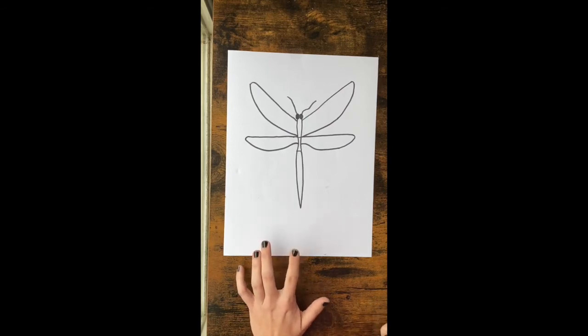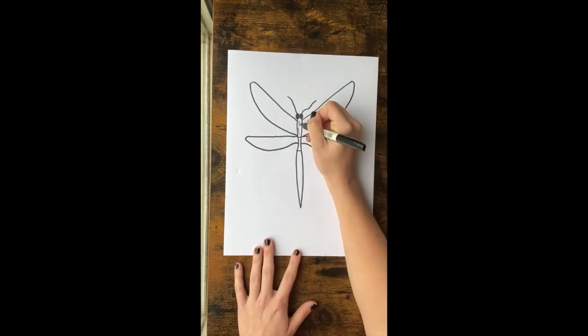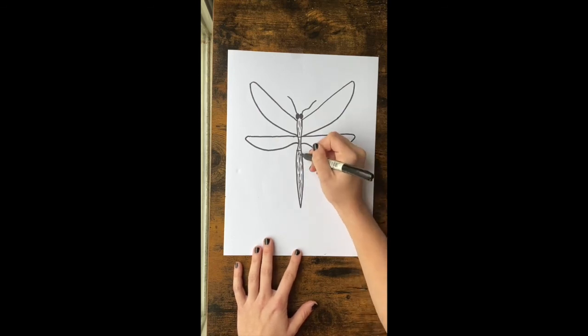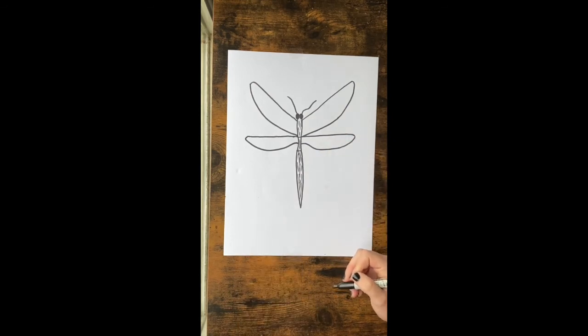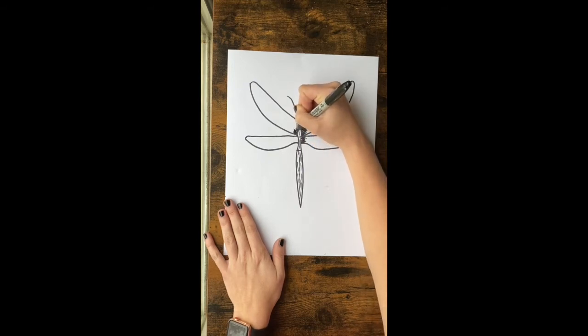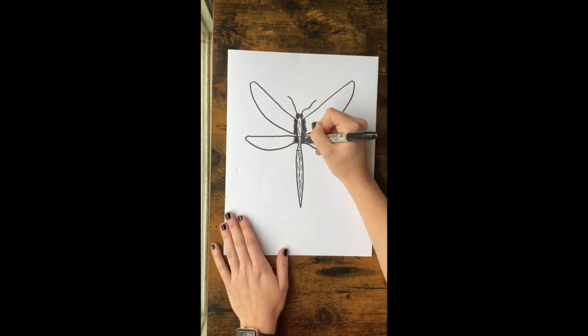You should have the outline of your dragonfly. Now we're going to add some details with our Sharpie before we start watercolor. Go in on each little section of the body and add some little lines to give it some marks so it looks more three-dimensional. These don't have to be perfect or in any certain place. We're also going to add some little jagged lines that come out from the body on both sets of wings to give it a little shadow effect.